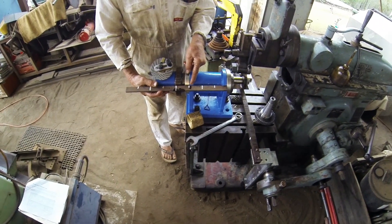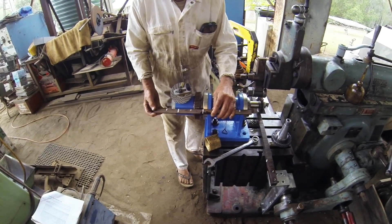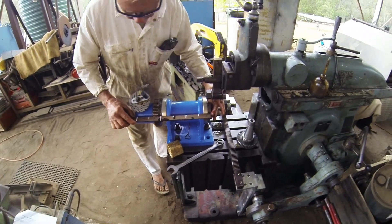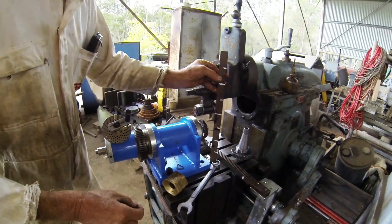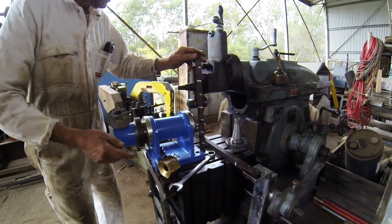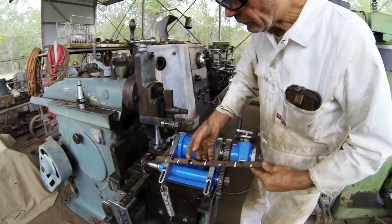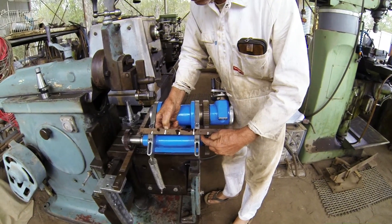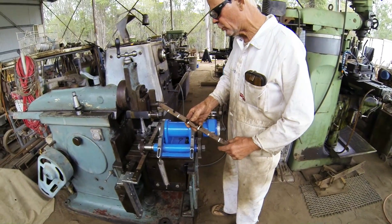This distance here is three-eighths of a table length. The whole thing looks like it's just under seven-eighths of a table length, or from there to there it's just over three-quarters of a table length. The height is just under half a table length, and this looks like it's just over half a table length.